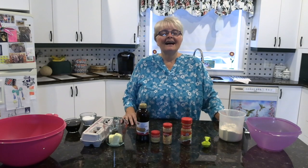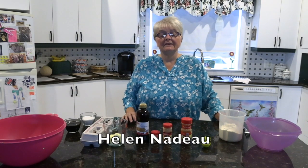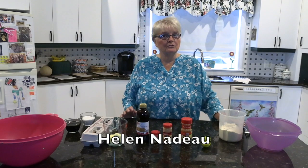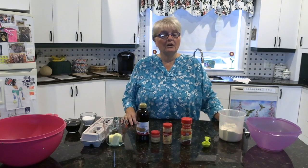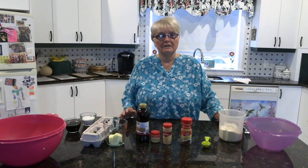Hello everyone, my name is Helen Nadeau. I live in Eagle Lake. Today I'm going to be making some molasses cookies, and to be honest with you, when we were growing up my mother never made molasses cookies.